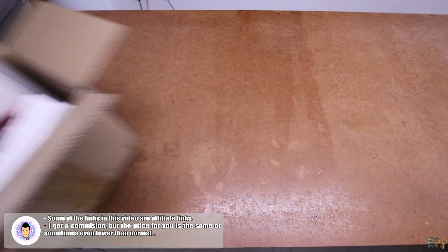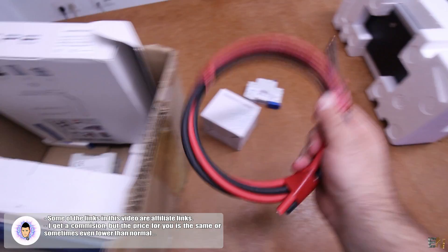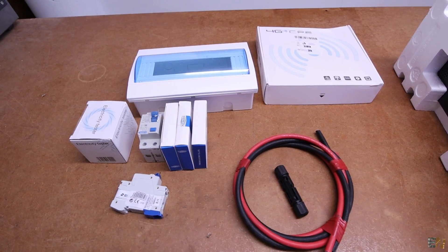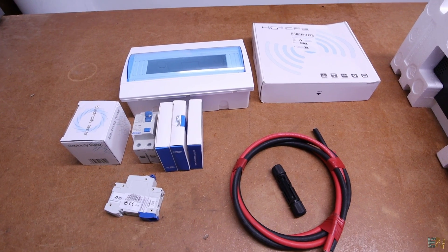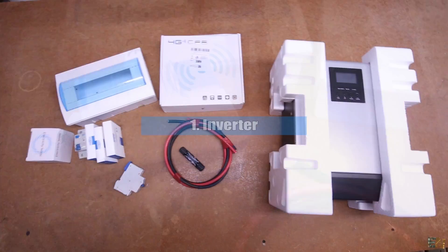The first thing I want to check out is this box filled with solar panel stuff, so be prepared for a full solar panels video series. But since I don't have all the parts yet, we have to wait for that video, but till then I want to show the inverter that I've ordered.